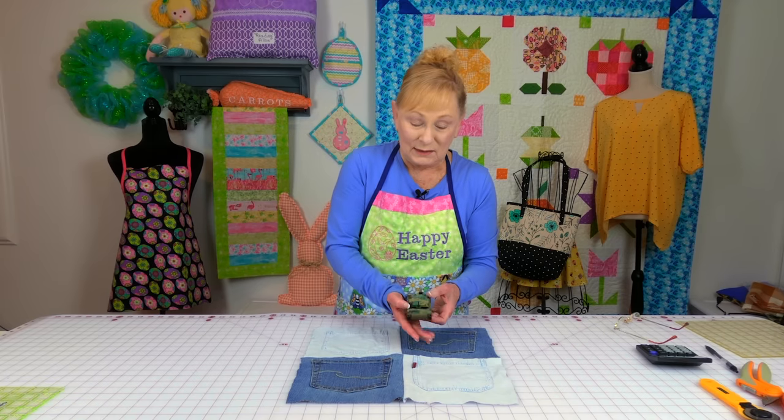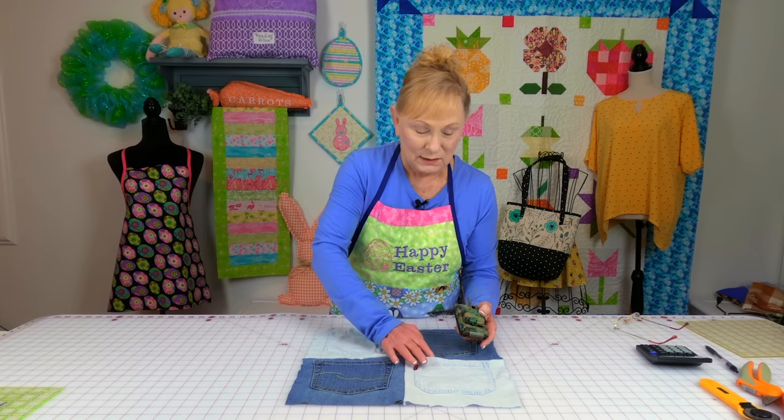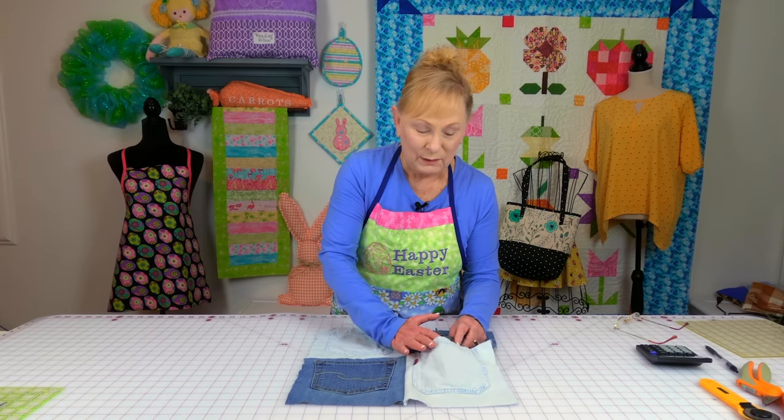This is what I intend on doing with it — it makes a nice little toy storage for the kids. My husband never grew up, he still has little toys, and this is one of his. You can put them in the pockets of the quilt, so it's a fun little playtime quilt for the little kids.